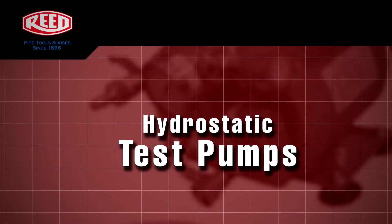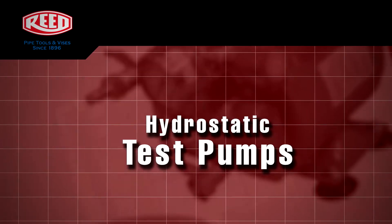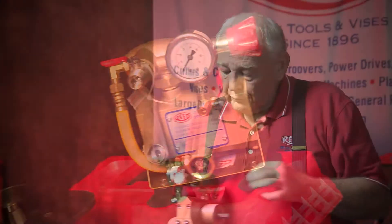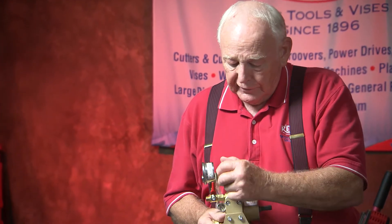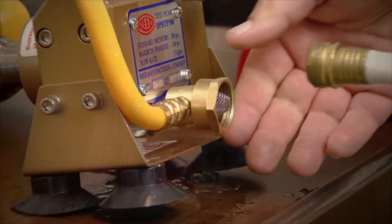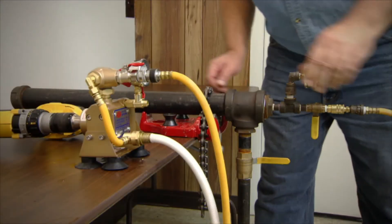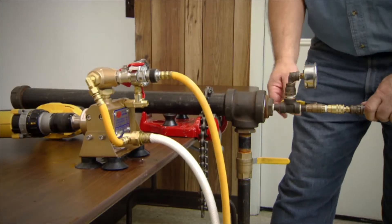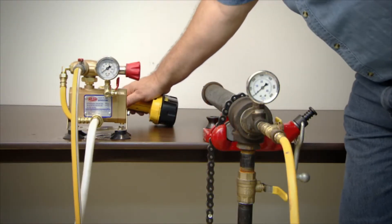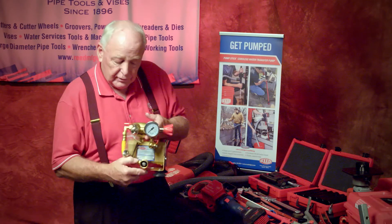Our next tool is the hydrostatic test pump. It is small, compact, and powered by any cordless drill. What's nice about this product is it sets your pressure. This is your intake, so you could use it to drain water from hydrants. You could also use it, because of its small diameter, in your curb stops on the street. Again, a cordless small utility tool.